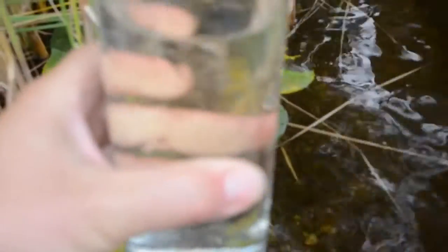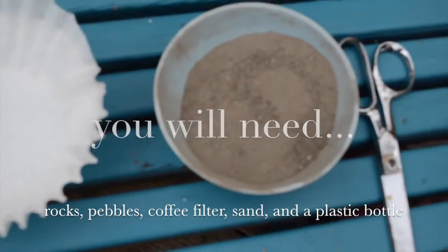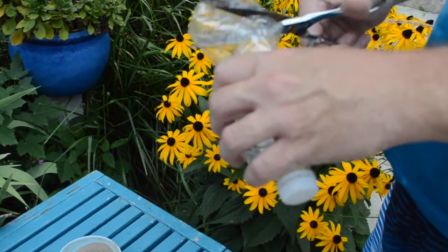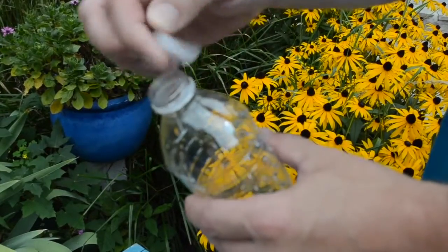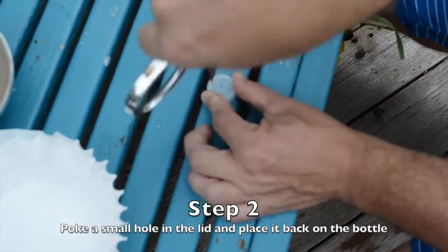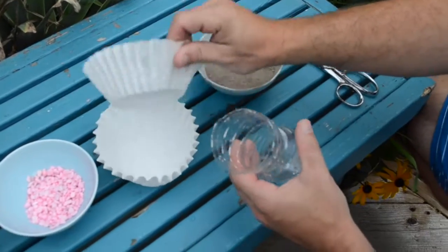What happens if this is the only water you have to drink? Make a water filter using rocks, pebbles, coffee filter, sand, and a plastic bottle. Cut an inch off the bottom of a plastic bottle, take the cap off, and poke a small hole right through it. Put it back on the water bottle and turn it upside down.